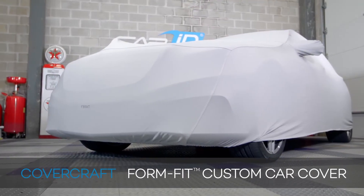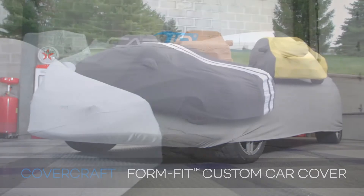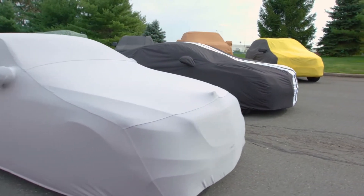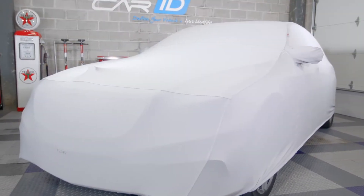Now when your car is your pride and joy, keeping your ride cleaned, polished and waxed is always a top priority. And if your car isn't a daily driver and it sits around a lot, having to wash it every time you want to go for a cruise can be time-consuming and a huge pain.